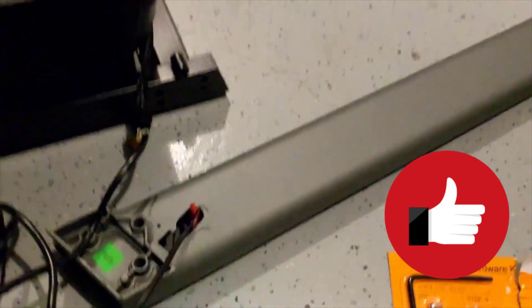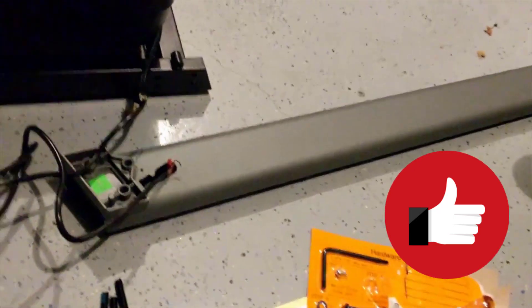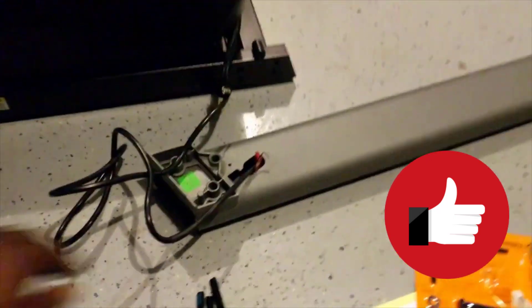First step: feeding the wire through the upright so you can connect it to the console.